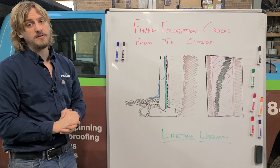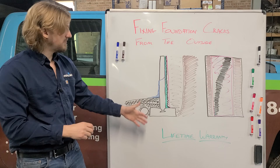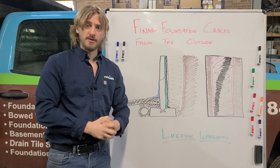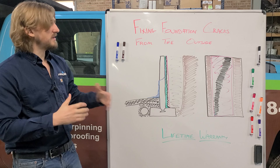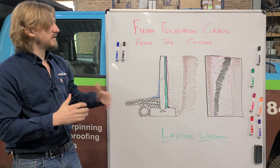You are now safe from that foundation crack leaking in the future. As always, our foundation crack repairs come with a lifetime warranty that transfers to the next owner — it stays with the foundation of the home. The reason being, once we get this seal on there, there's no way for water to come through, and we stand behind the work that we do. If you have any questions about fixing your foundation cracks from the outside or what we can do to help you waterproof your basement, just give us a call at Real Seal.